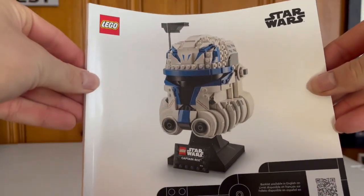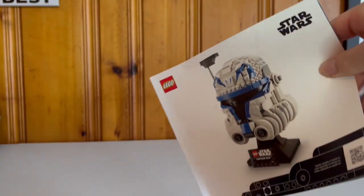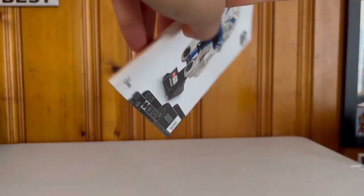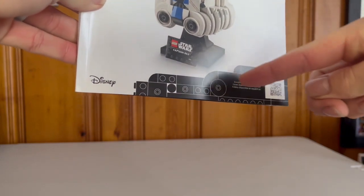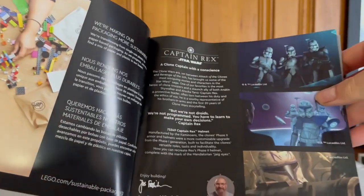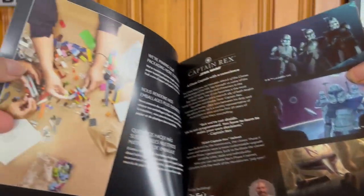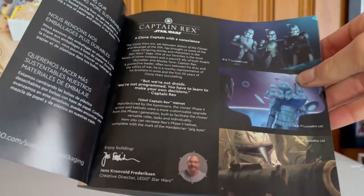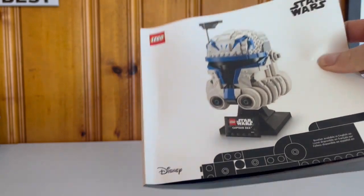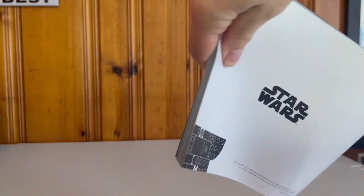I don't usually talk about the manual but today I will. As I mentioned in my Avatar set review, they've really started skimping on art for the manuals, which I really miss. This one has a little with the black corner, but that's the most I've seen in the last two years. However, the 18-plus sets usually have some sort of message on the inside — this one talks about the origins of Captain Rex and the Clone Wars era, and features the designer of the set. The rest is very plain and all white — it's just boring.